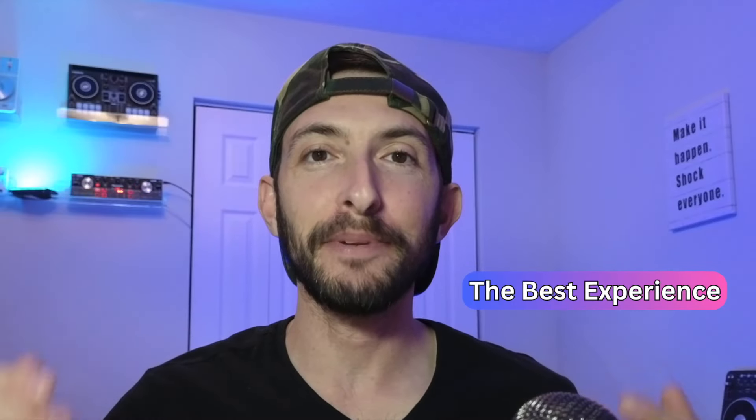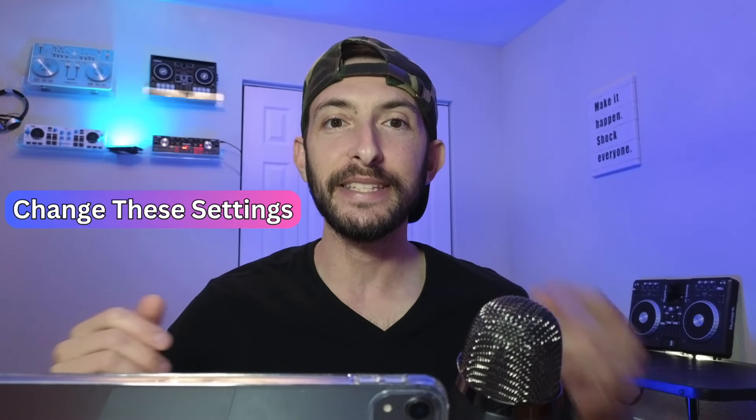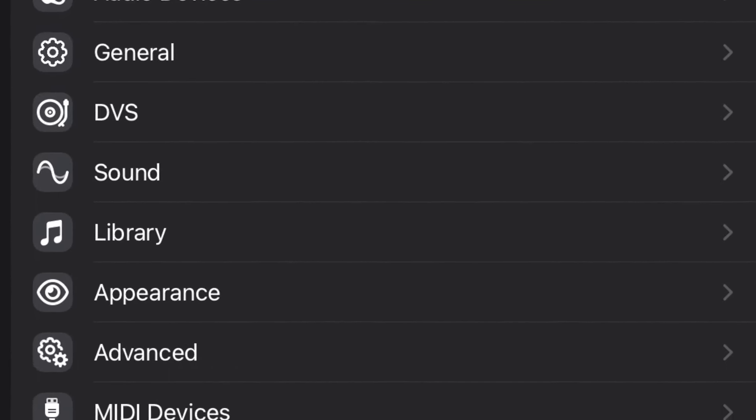If you DJ with Djay Pro on the iPad and you want to get the best experience possible for your specific style of DJing, change these settings immediately. For this video I'm going to be showing you settings that I recommend changing in the actual settings menu.